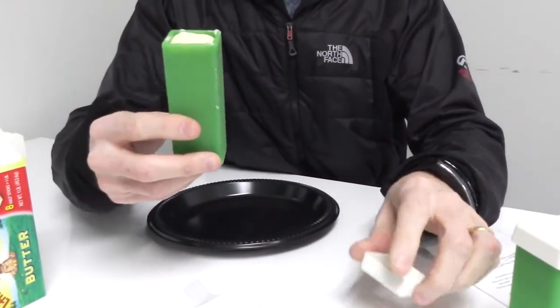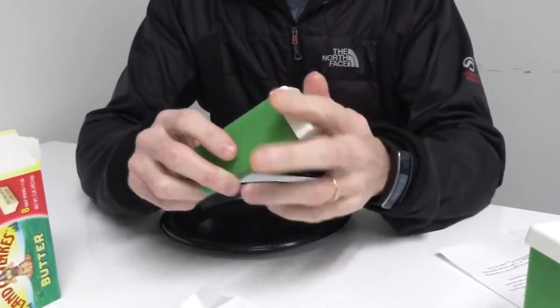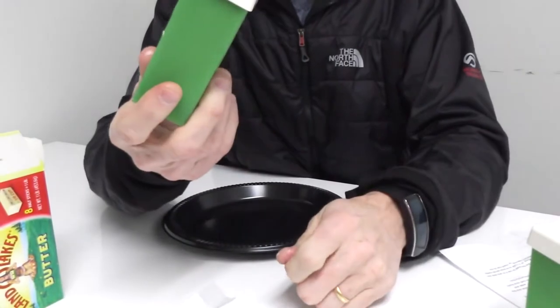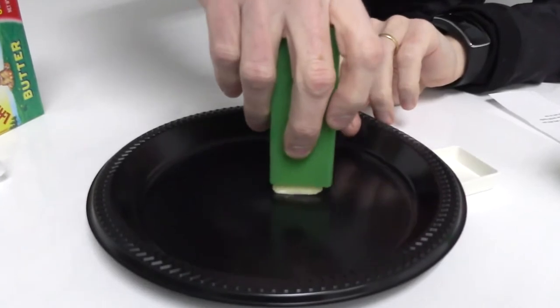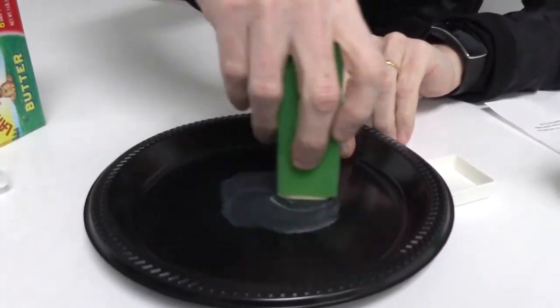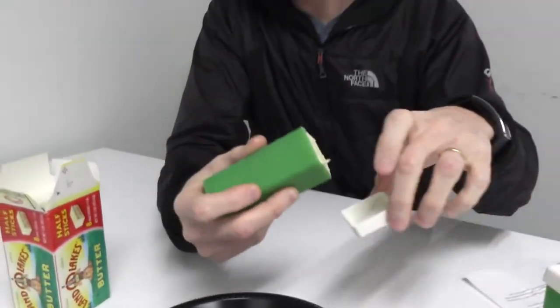That's in there, and now to store it we would just put the cap on it and leave that in the fridge. But when you want to pull it out and use it, you take the cap off and your butter is like a little push pop. You push up from the bottom to get the butter there, and then you can just butter up whatever you want to butter up, and then put the lid back on it and stick it in the fridge.